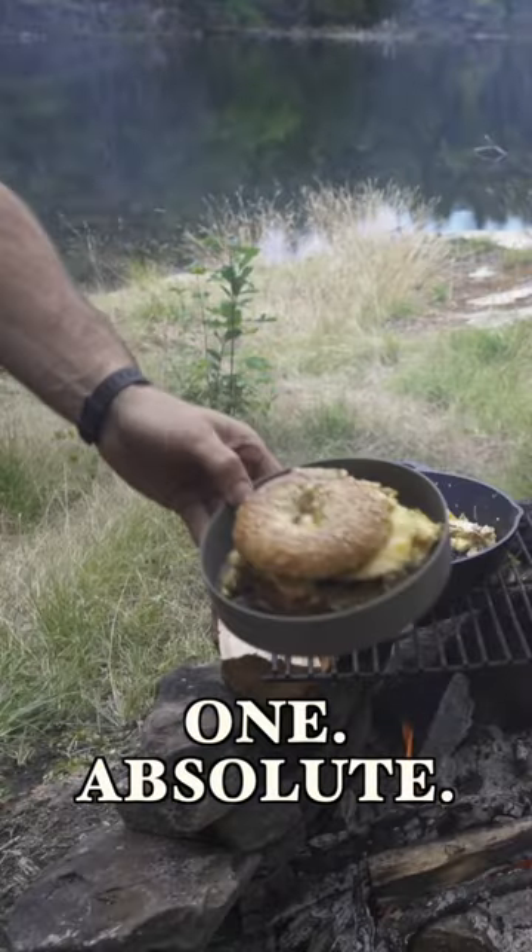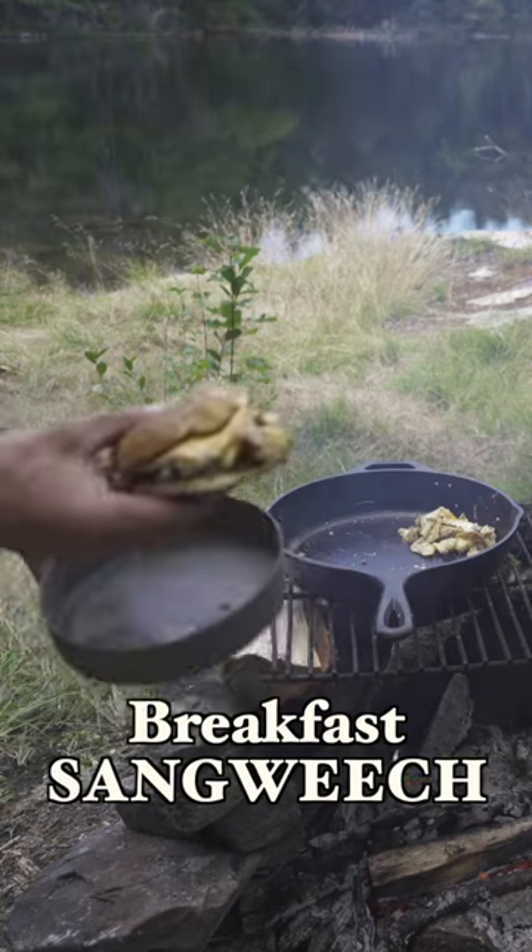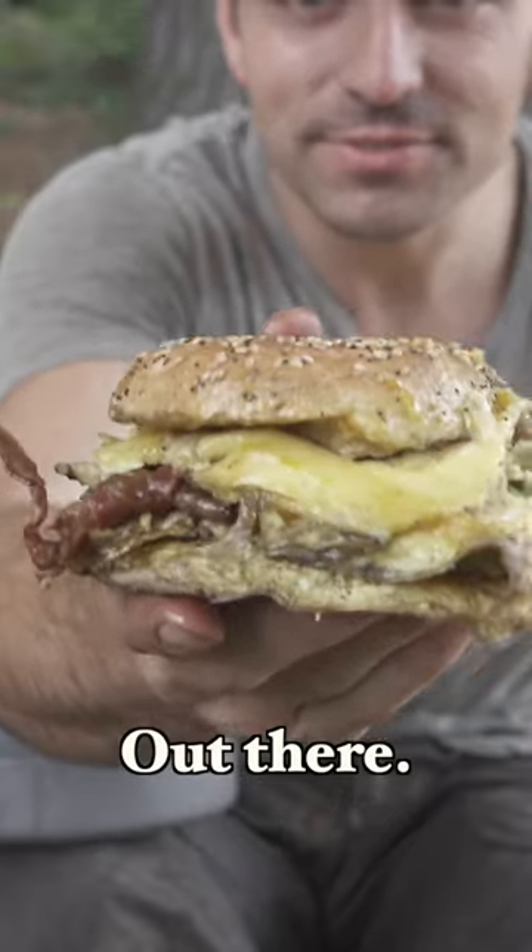And there you have it. One absolute beastly breakfast sandwich for all you campers out there. Hope you enjoy it.